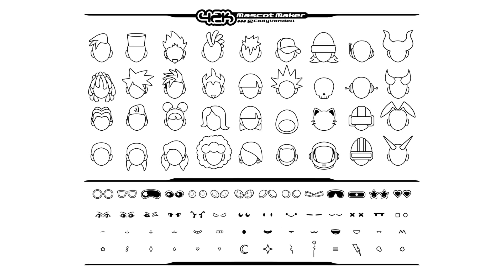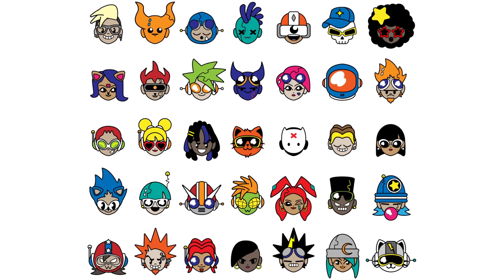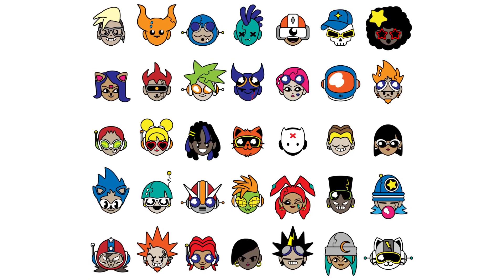With nearly 80 assets, there are tens of thousands of unique combinations that you can create, and it's so easy, you'll be making mascots in minutes.